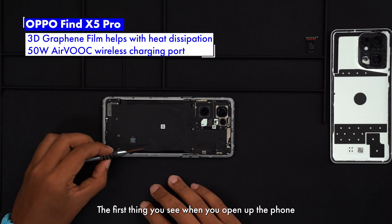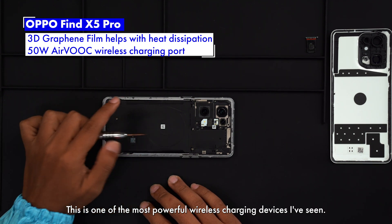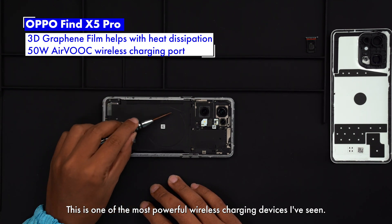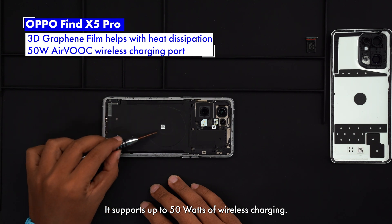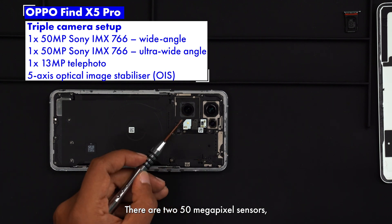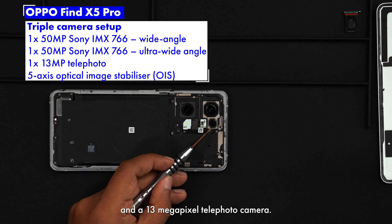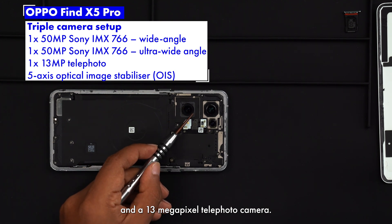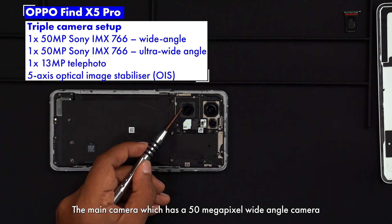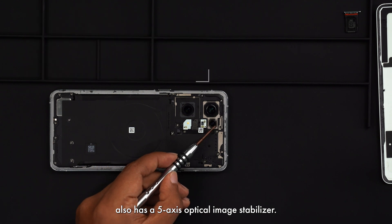The first thing you see when you open up the phone is this thin black film. This is one of the most powerful wireless charging devices I've seen — it supports up to 50 watts of wireless charging. The back has a triple camera setup: there are two 50 megapixel sensors, one wide and one ultra-wide, and a 13 megapixel telephoto camera. The main camera, which is the 50 megapixel wide-angle camera, also has a 5-axis optical image stabilizer.